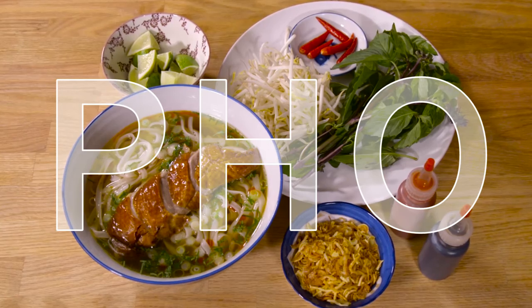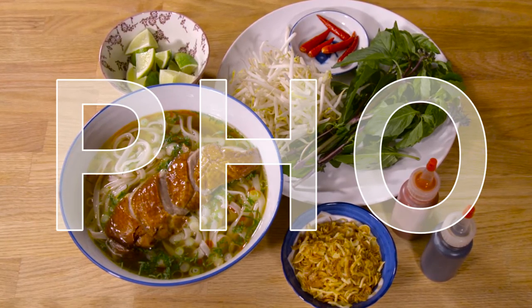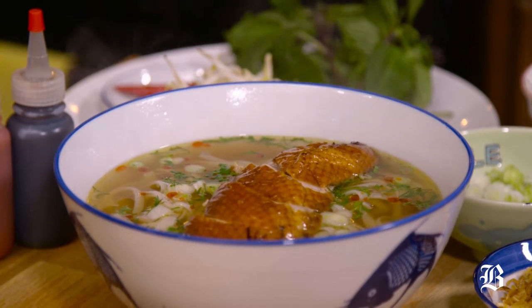Every culture has its version of chicken noodle soup, something that's warming and restorative. Rather than the wall of flavor that hits you in the face when you have something like ramen, pho is much more soothing, much more chill. Ramen is to coffee like pho is to tea.